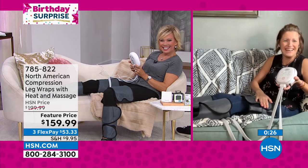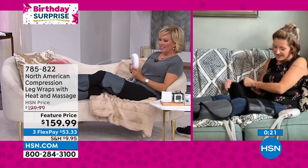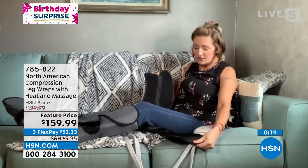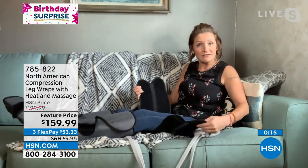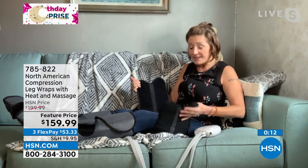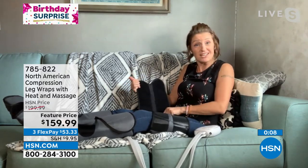I'm five two and it's fitting me — so that's a good example. For longer legs, for wider legs — look at how much space is here. For all different sizes of leg, you can use this. And it's on top of my jeans — I'm not wearing any special clothes, it's right on top of my jeans.